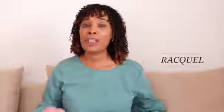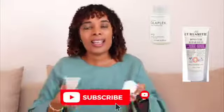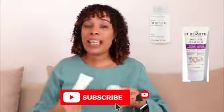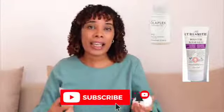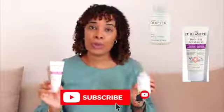Hi guys, welcome back to The Coal Factory. It's Raquel. Today I'm going to be talking about these two products. Please go and watch Mainz by Mel's video where she compares the two and gives amazing information on both of these products. This video isn't going to be as detailed as hers, but just my opinion and my thoughts on having used both of these products.